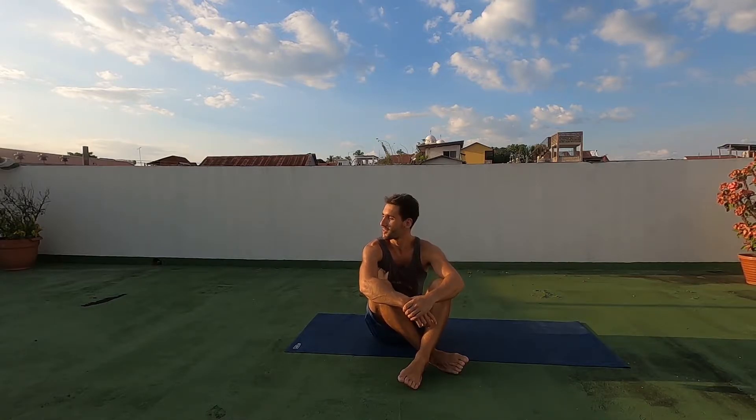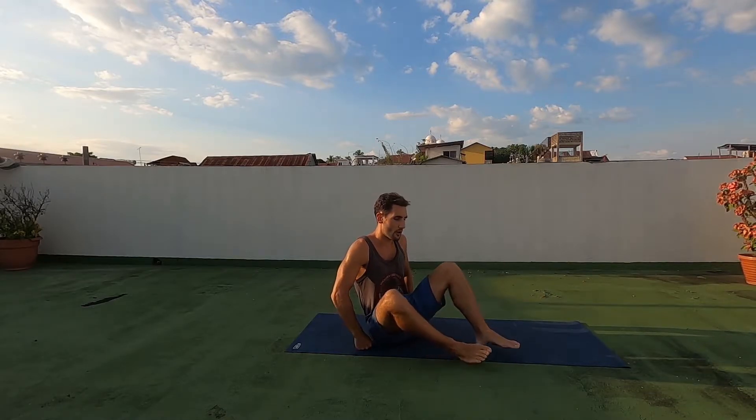Hey everyone, Simon here from Simple Simons Education. It's a beautiful, beautiful evening in Rooftop Flores, Guatemala with the birds. Anyway, carrying on with our leg workouts, I'm going to show you how to do a bridge.